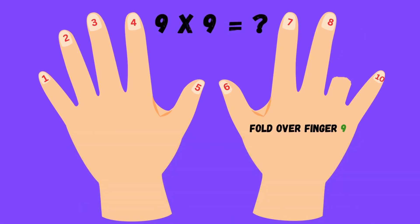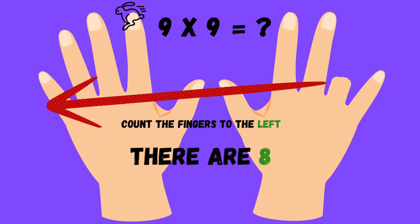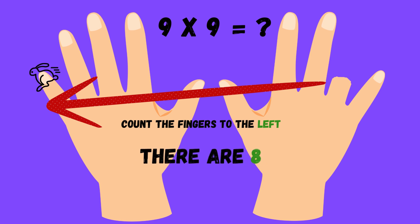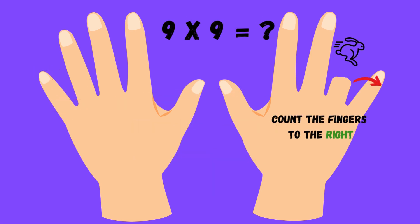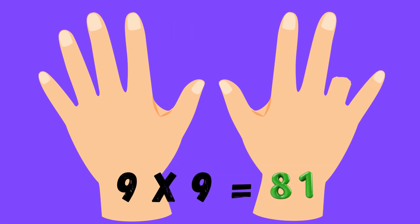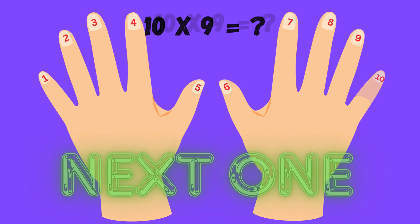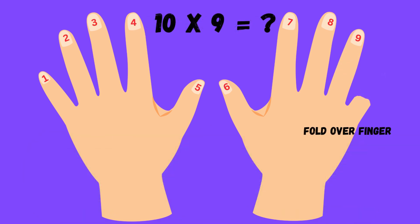Multiply by nine is fun, follow these steps and you're done. Number your fingers one to ten, fold one down, let's start again. Pick the number you want to fold, nine times this, the trick is gold. Count the fingers left of the fold, they're the tens as you've been told.